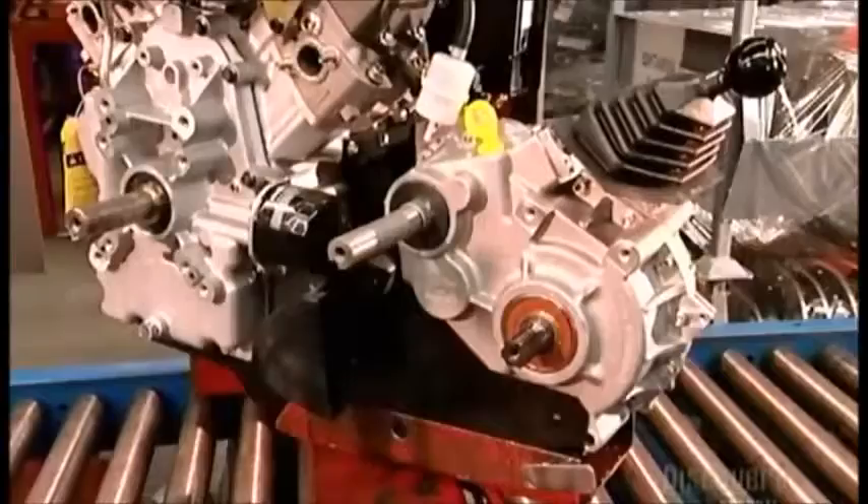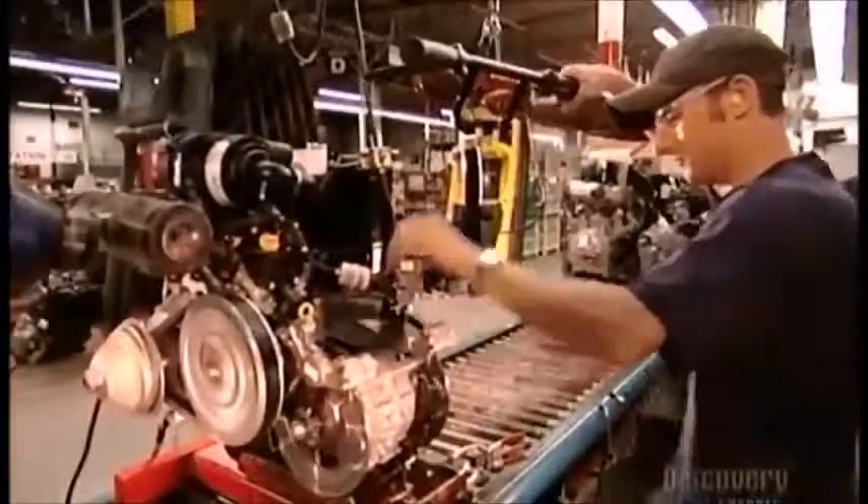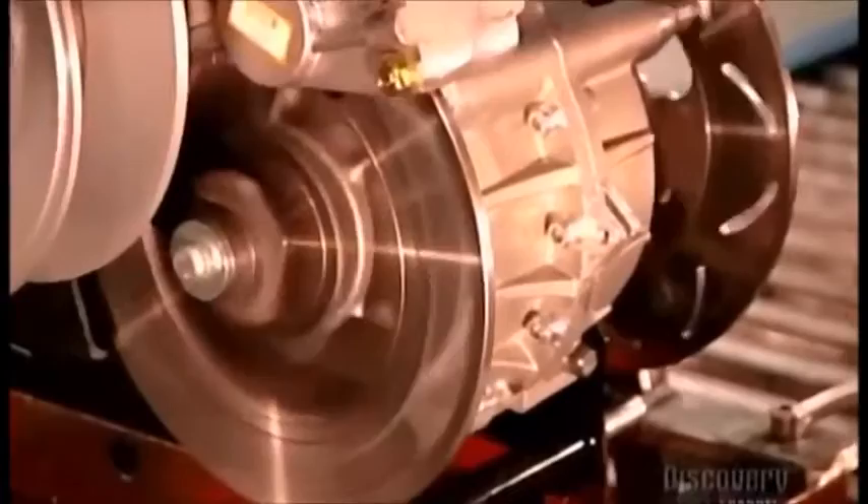A worker hooks up the transmission to the engine, then slides two clutches onto the input shaft. He attaches each one with a bolt and two washers, then connects the engine to the transmission with a rubber drive belt encircling the clutches. Two brake calipers connect the brake system to the transmission. Now he tests the drive belt, clutch system, engine rotations, brakes, and steering.